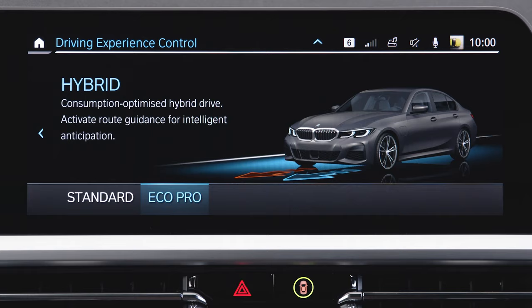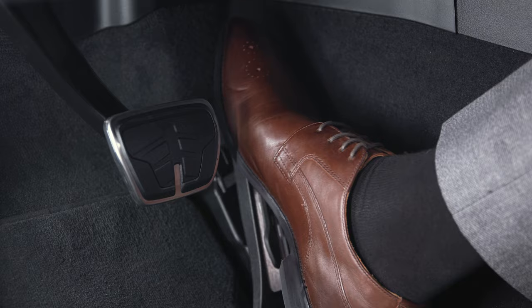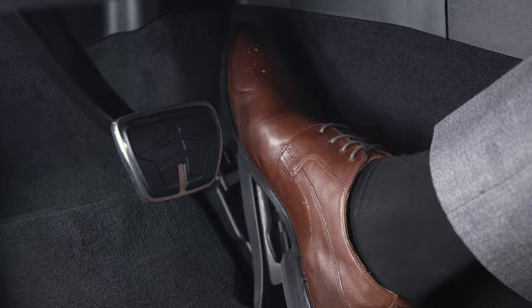This drive mode also activates intelligent functions to support anticipatory driving. Hybrid Eco Pro supports smooth acceleration and deceleration and thus a calm and consumption-optimized driving style.